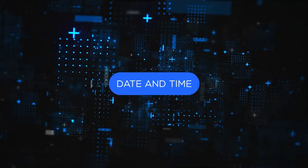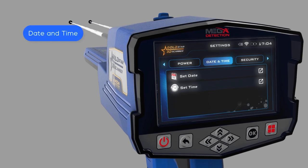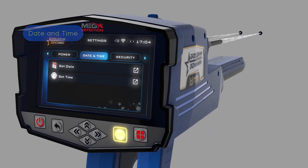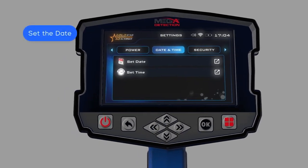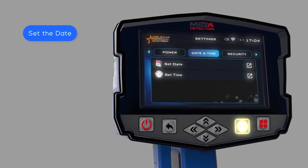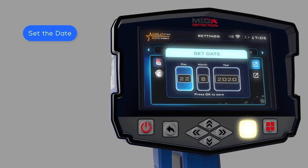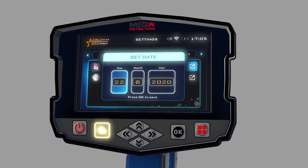Date and time: use this option to set the device date and time. To set the date, use the left and right arrow buttons to select the date and time item, then press OK. Use the up-down arrow buttons to select, then press set date and OK. In this window, use the arrows to set the correct date; after setting each one, press OK to save. After adjusting the settings, press the back button.